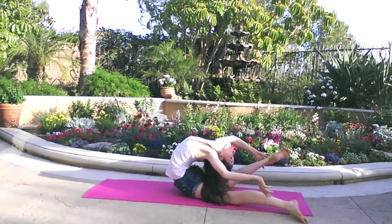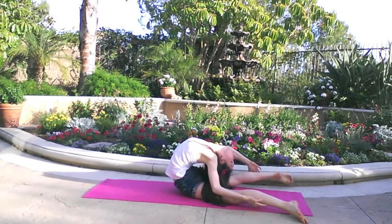To stretch your back more for a needle, arch your back, grab your ankles, then try to straighten your legs.